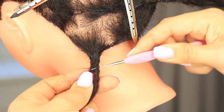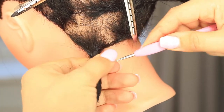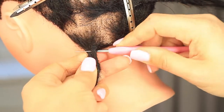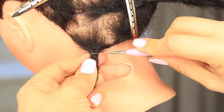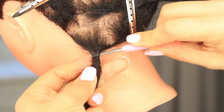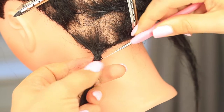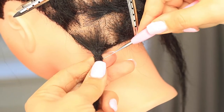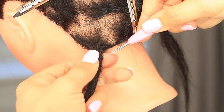Every now and again I'll stop and rewrap — get any loose hair I can see on the right-hand side and wrap it over to the left so the hook can then scoop it up.